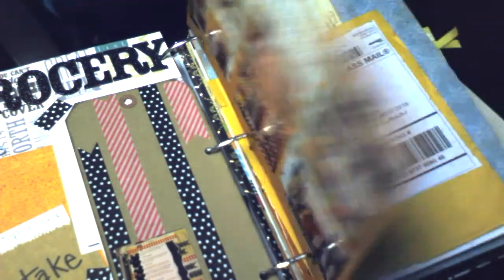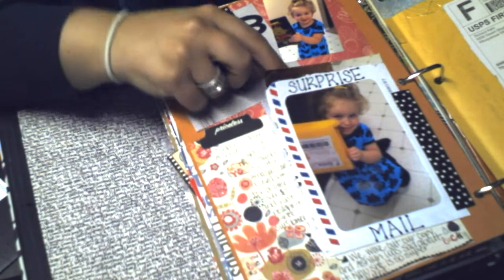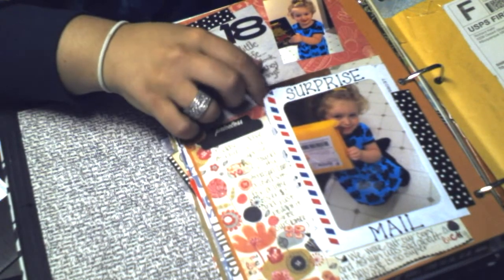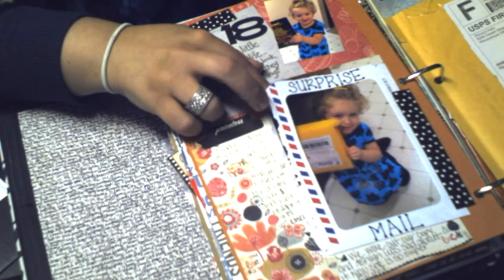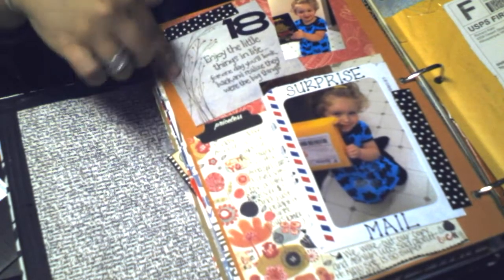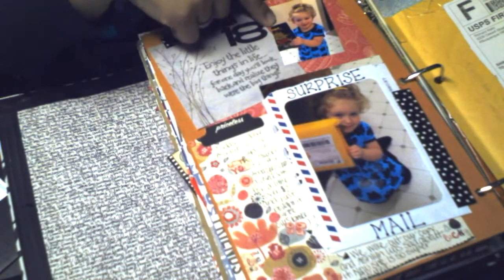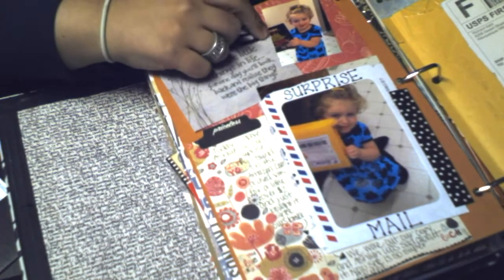Day 18 is about my daughter getting a surprise in the mail. Here's a picture of her inside another recycled envelope from the mail, with a little quote, a picture of her with the package, and a picture of the item inside the package.